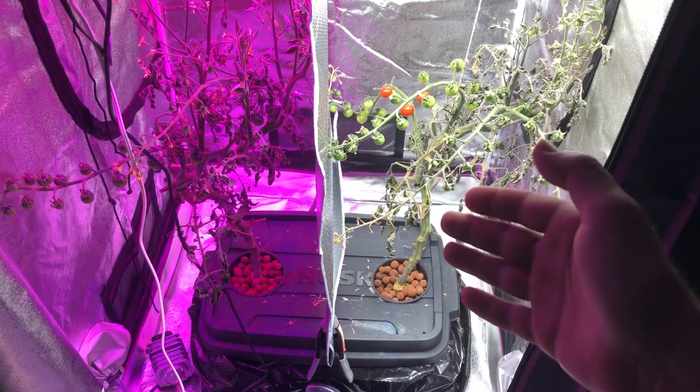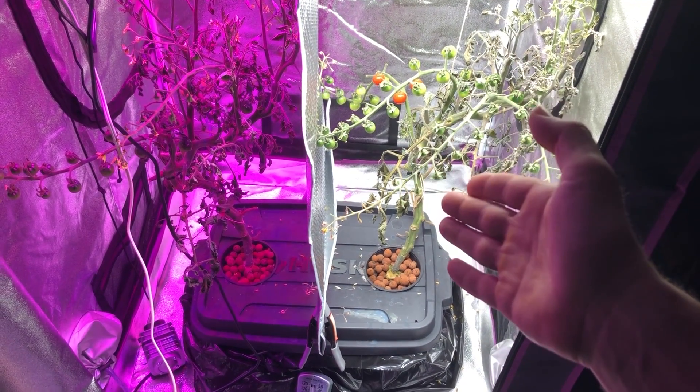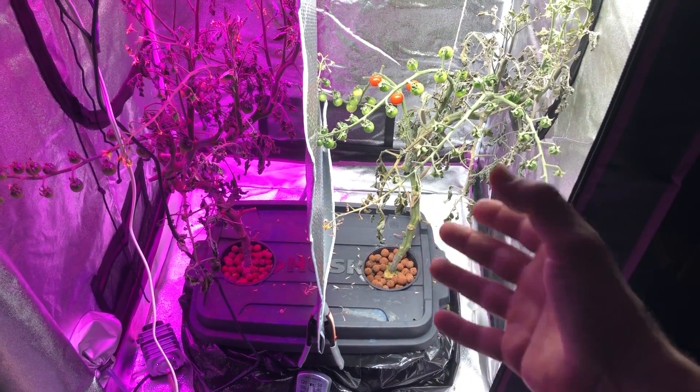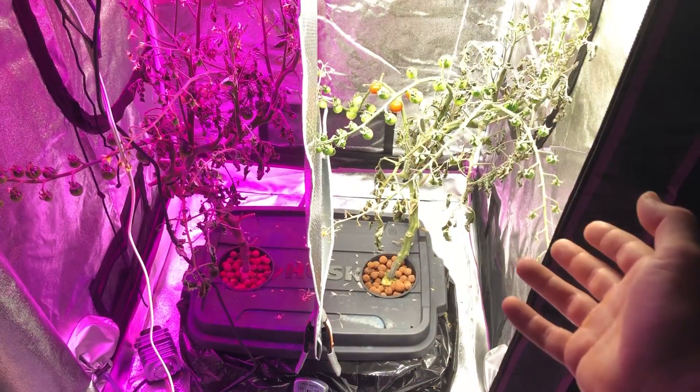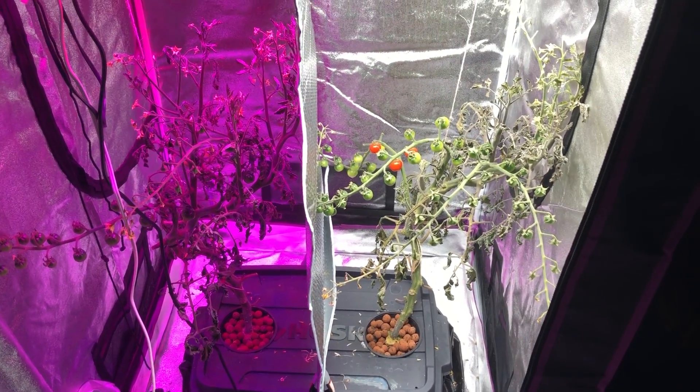As far as the roots go, I said I was going to show you the roots but there really isn't any difference. It's not really worth looking at — there's no difference between the roots and they're so intermixed in there you can't even tell what's what anymore. So we'll just forget about that and take my word for it.